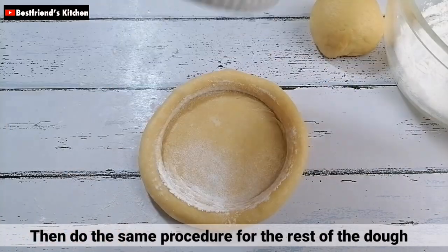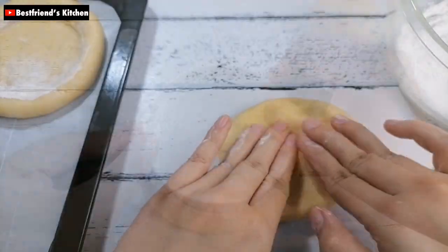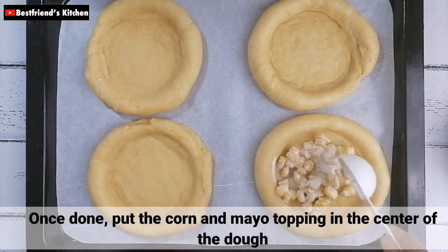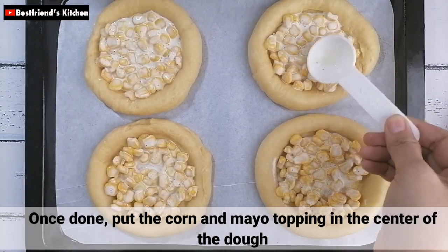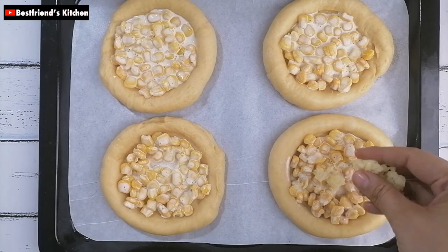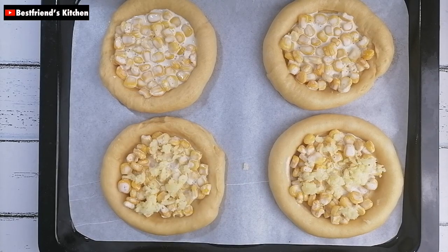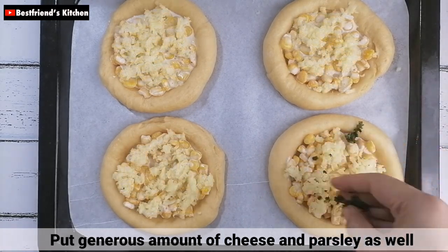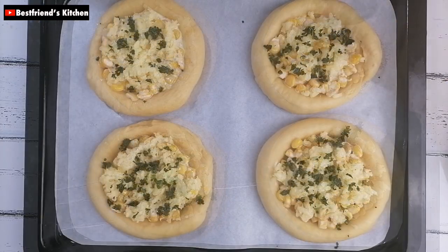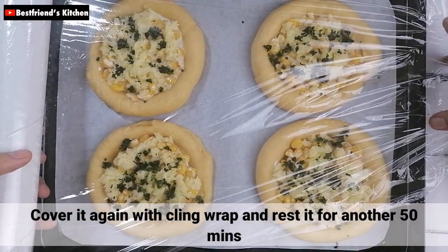After that, gawin nyo lang yung same procedure sa iba pang mga dough. Once done, maglagay lang kayo ng corn and mayo toppings sa gitna ng dough. After that, maglagay lang kayo ng generous amount of cheese and parsley. Then, i-cover nyo lang ito ulit ng cling wrap at i-rest nyo for another 15 minutes.